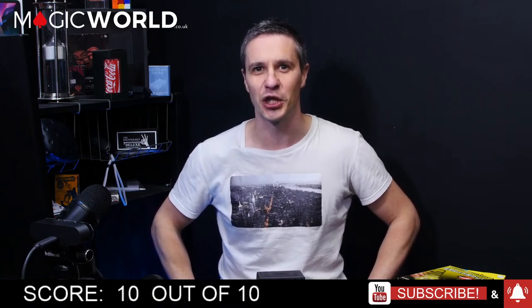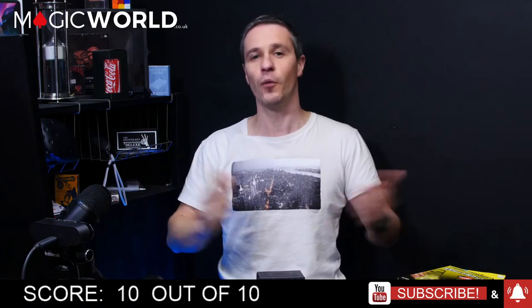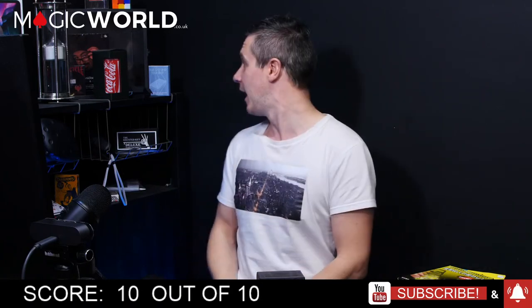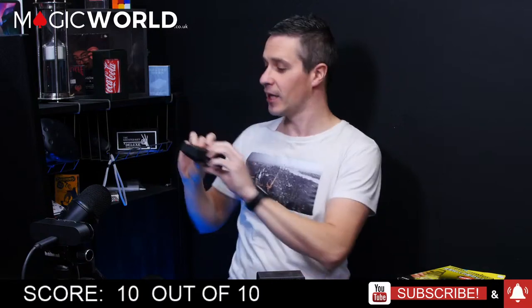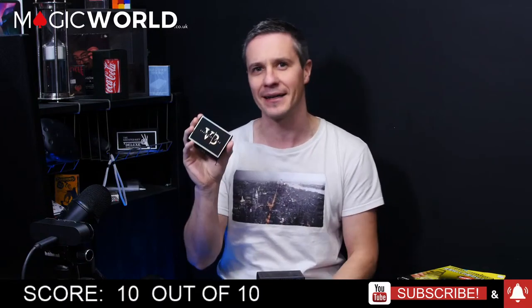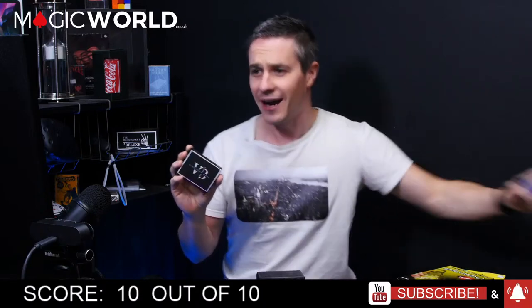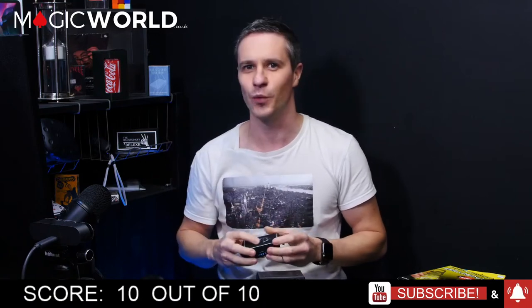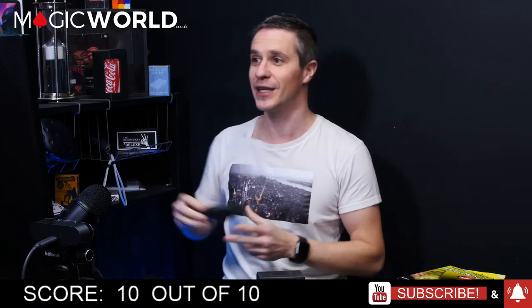Please share this video, click subscribe and the alert button because there are plenty more reviews yet to come. Thank you for watching this week's Magic World Review Show. Coming up very shortly: the Vanishing Band that just arrived, I Am R (also to be reviewed), and Split Focus by Gregory Wilson — so onwards!